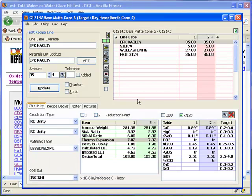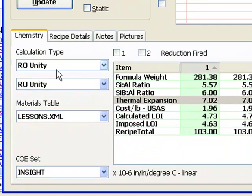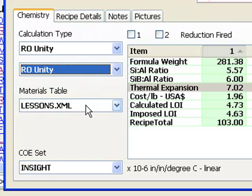For my first approach to the problem, I've opened G1214Z into Recipe 1 and copied it to Recipe 2 using this button. I have set both recipes to calculate RO Unity and am going to work on Recipe 2 and compare it with Recipe 1. Notice I have the Lessons Materials Database selected, as with other lessons.